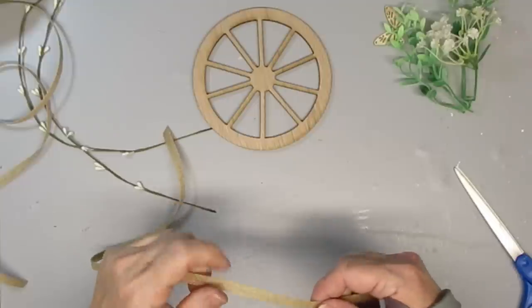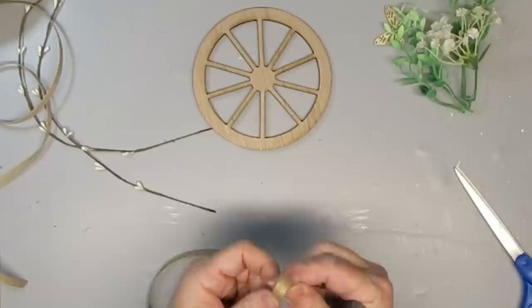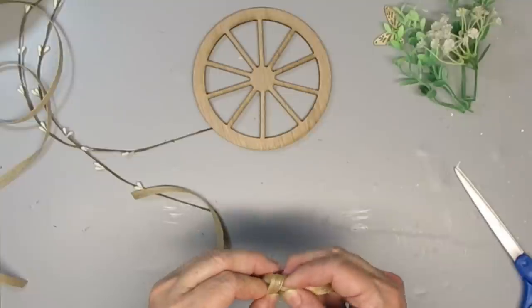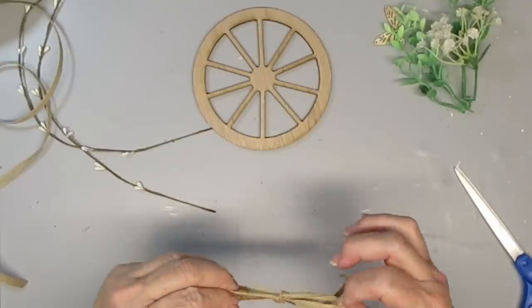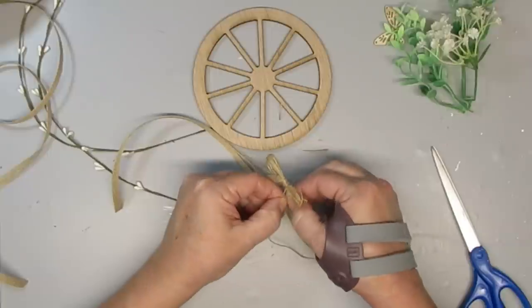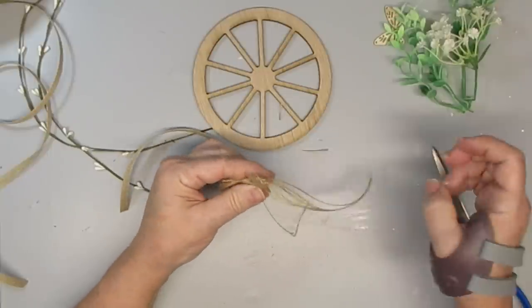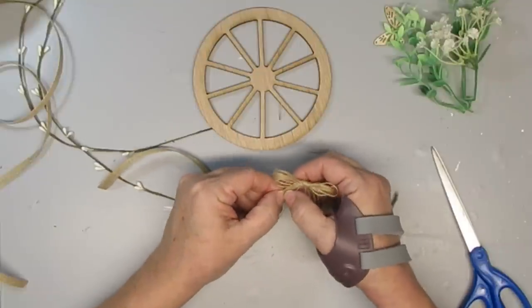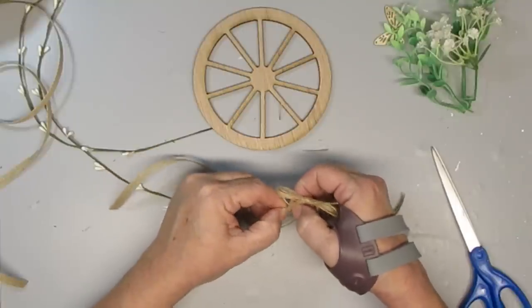I decided to take the burlap ribbon and cut it in half, then create a little shoestring bow out of it. When you cut this ribbon it shreds, which wasn't something I had planned, but once I tied it and noticed it was starting to fall apart I thought it looked really neat. So I shredded everything, pulled all the individual strands apart, and it turns into this really fun little bow.